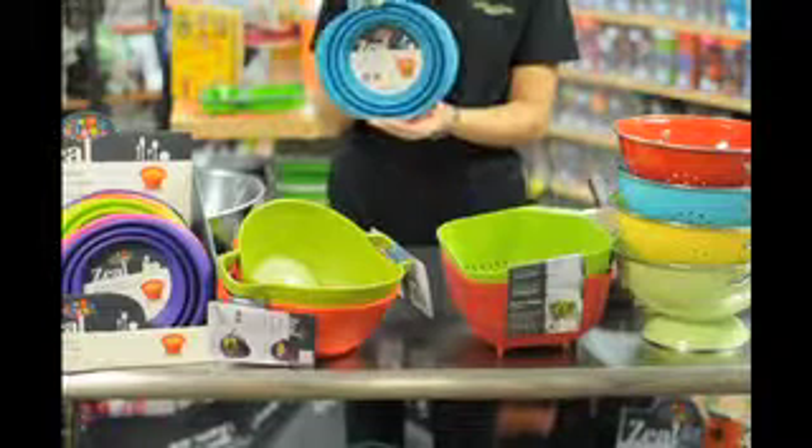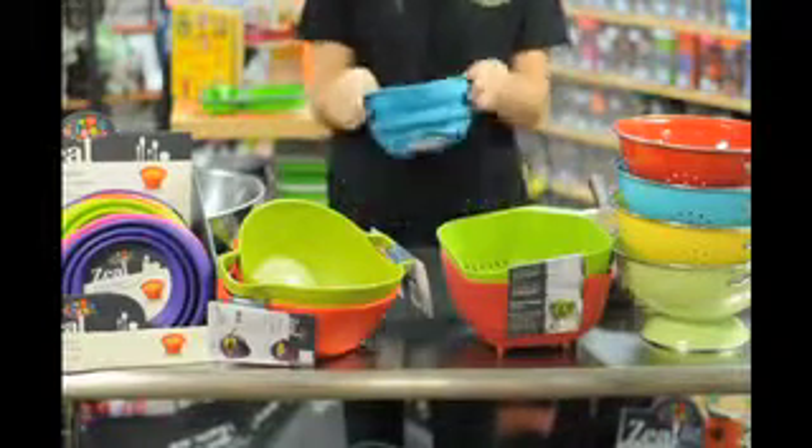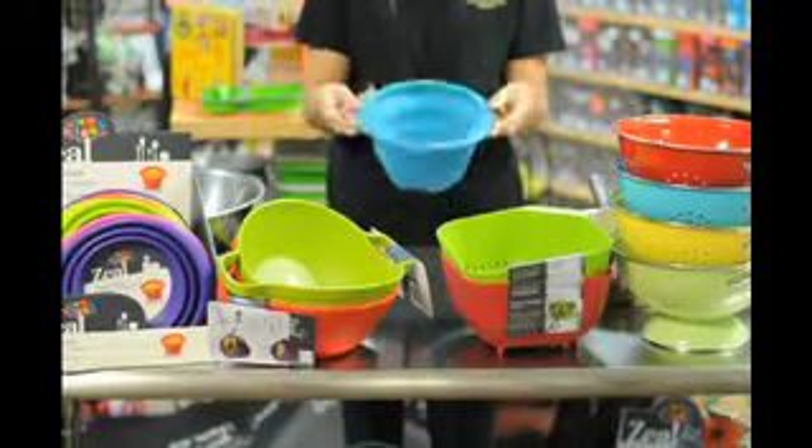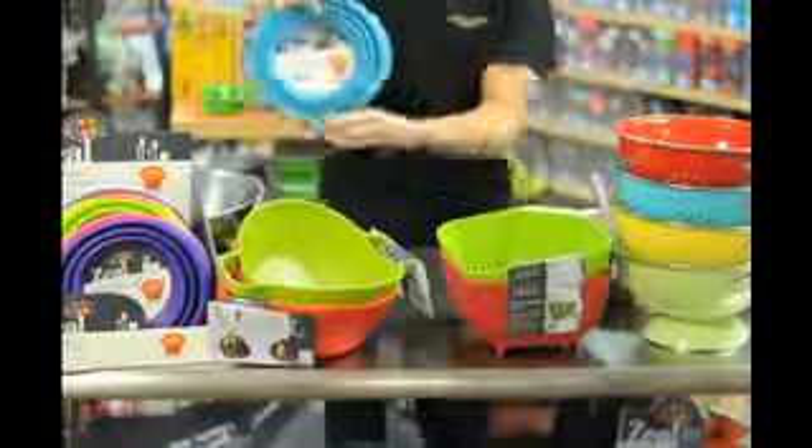We have collapsible colanders in a variety of colors and they are ideal for easy storage. Pop it out and use it, and once you are done, clean and collapse it back down.